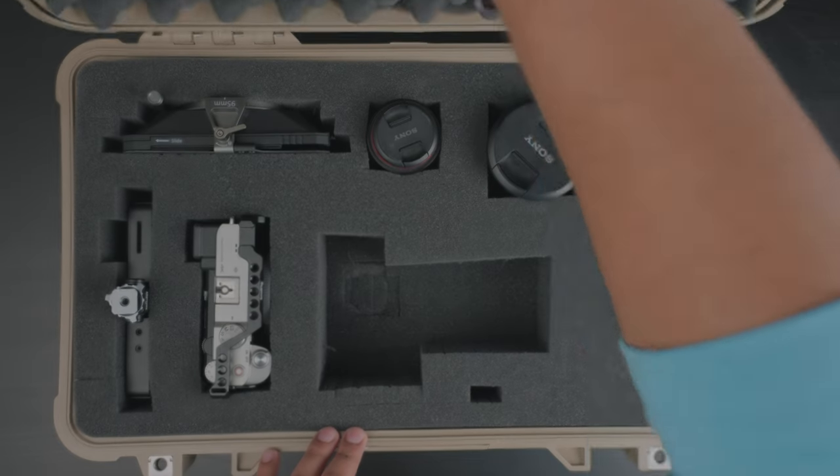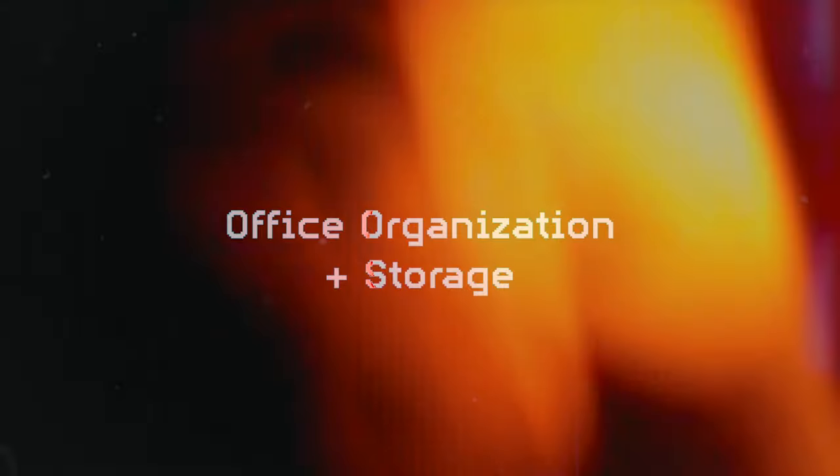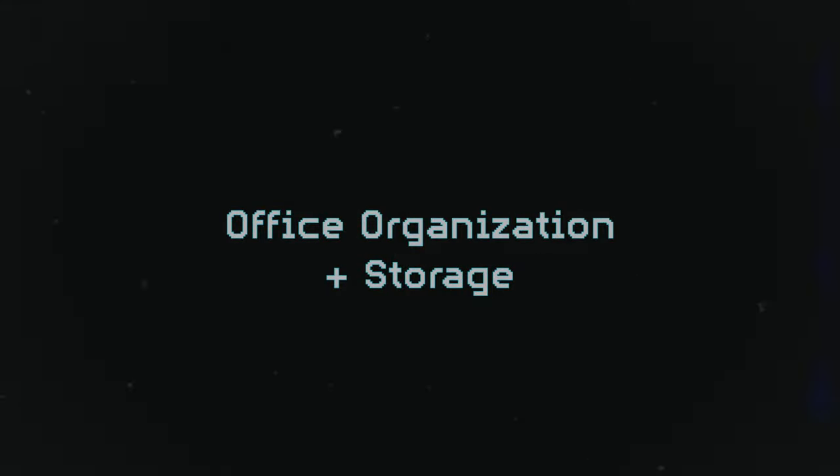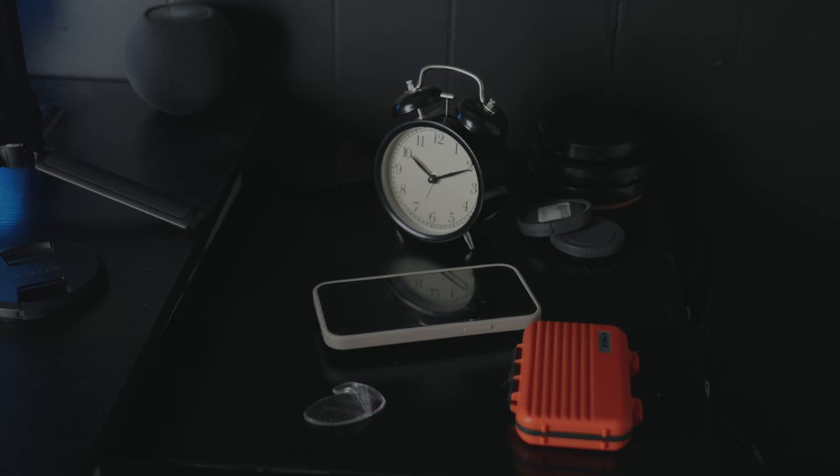Why would I — or you — need to get one of these cases? First, the obvious: these are great for traveling. It keeps me organized, keeps my items neat, and if I notice there's an empty slot, it means I might be forgetting something. It also keeps my gear safe, which is the most important part when traveling with expensive gear. When I'm in the office, I tend to leave gear laying around, and running around looking for everything when I want to put something together can be stressful.